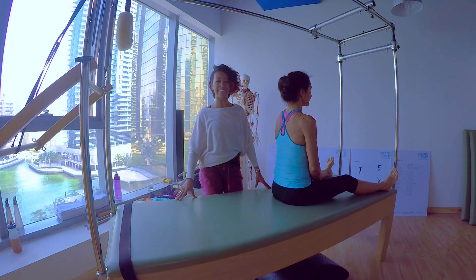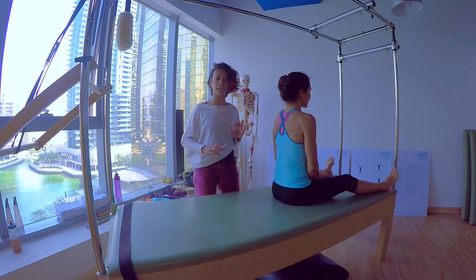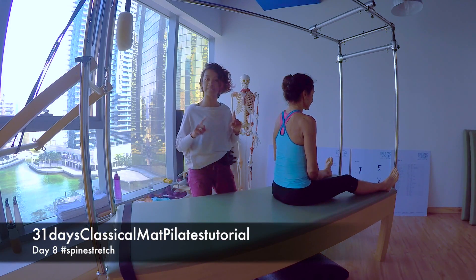Hi! Welcome to Genically Organic Pilates. Alright, we've arrived to the spine stretch, also part of the basic 5 and the basic 10.